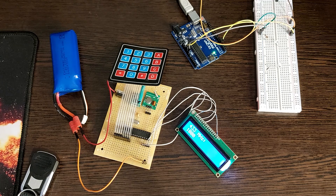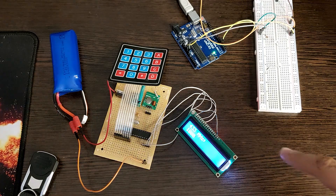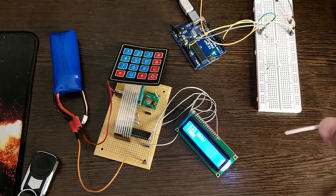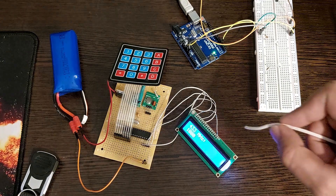You can see that the signal is still received because our transmitter is weak. I use a wire as an antenna, so you can see the effect of the antenna.